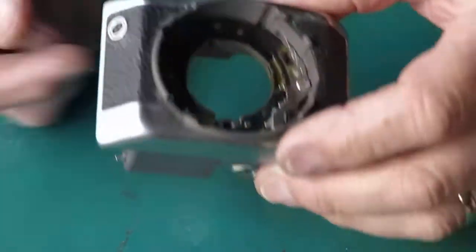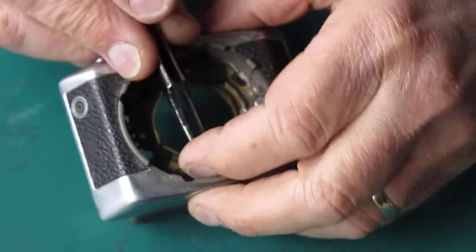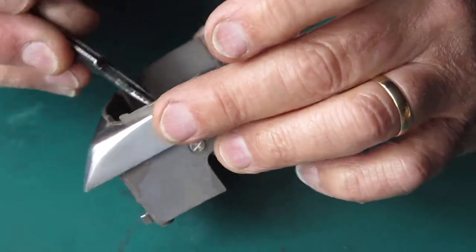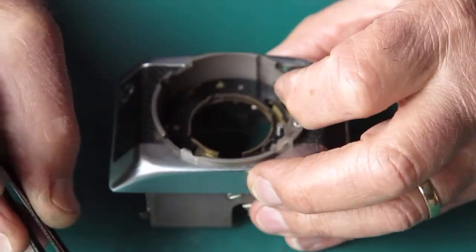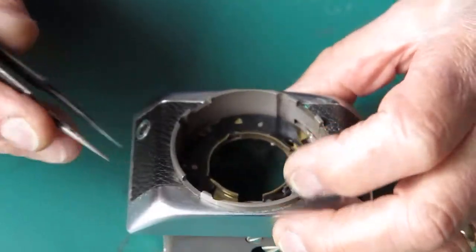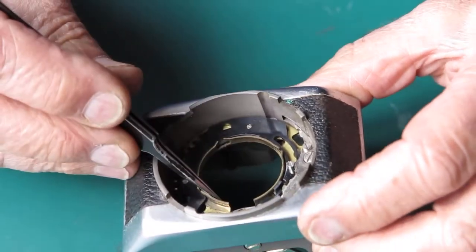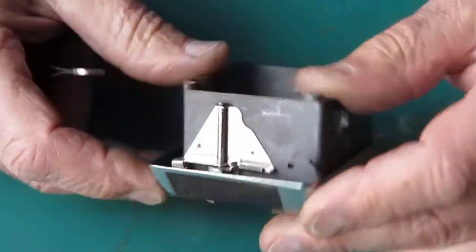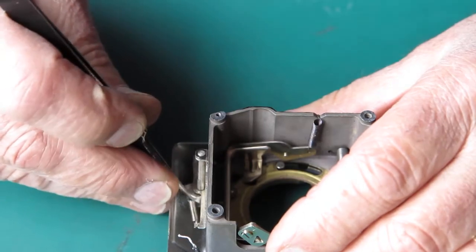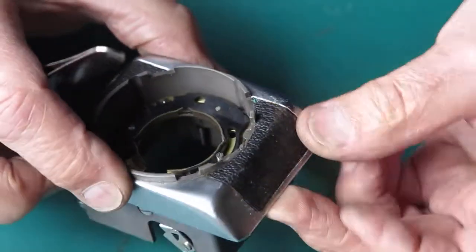I should be able to lift that pinion completely out. It doesn't want to lift — there's a washer under it and the washer is catching on the shaft preventing me lifting it out. So we've got a disc here that rotates on there, and we've got a shutter release on this side that couples to something.